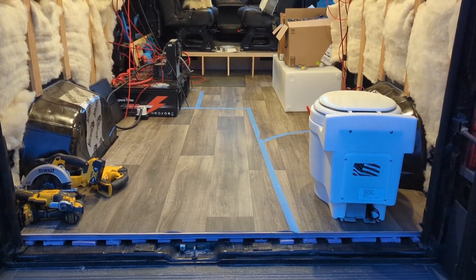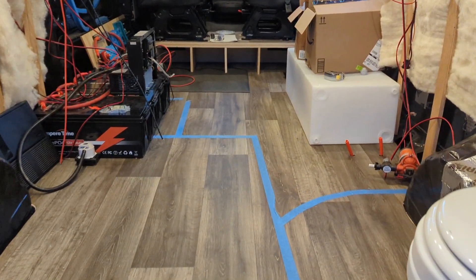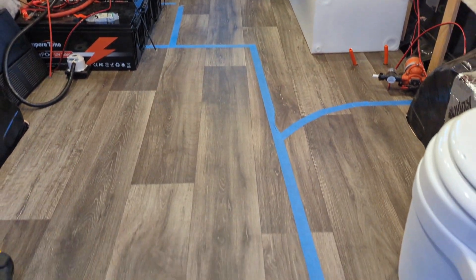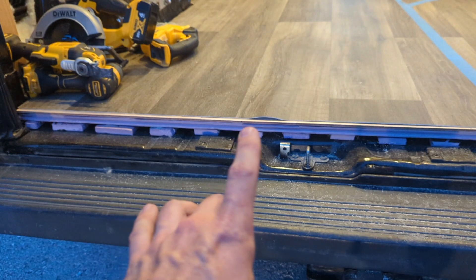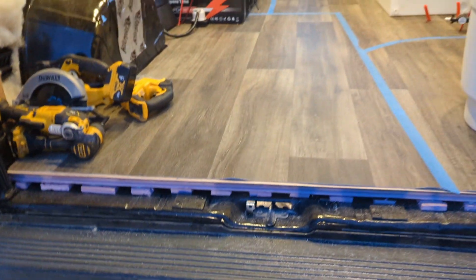Here's a look at that finished sheet vinyl floor. Got some things on top of it now so you're not seeing much of the edges, which is actually good. It looks really, really nice. If you look here you can see the floor system: you get the half inch, three-quarter inch with the PEX embedded, quarter-inch ply, and sheet vinyl.